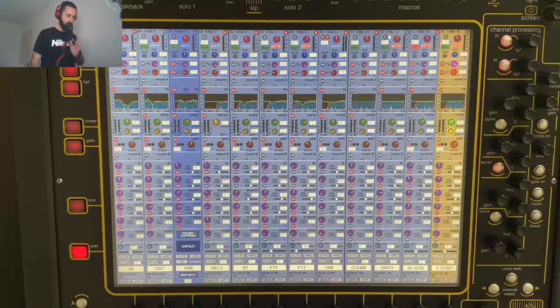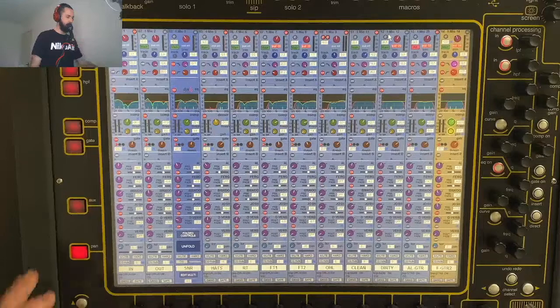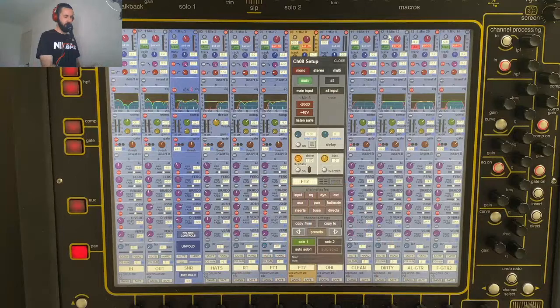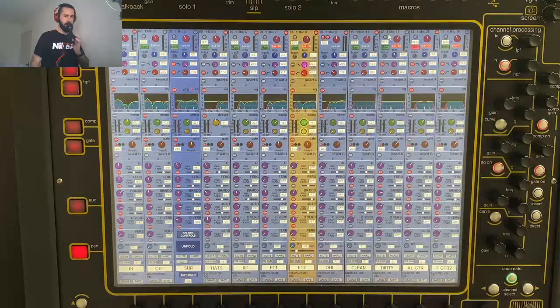I just wanted to chat real quick about the DigiTube. Every channel on the console has the ability to turn on essentially a saturator or a tube amp stage. To get there, you'd hit the top of the channel and then you've got controls — a drive control and a bias control. The drive control is essentially how much you want to saturate the preamp, and the bias is the type of harmonics that you want to generate. The lower the bias, the less harmonics, and as you go up you're basically extending the range of harmonics. The warmth setting is what DigiCo calls their default saturation settings.